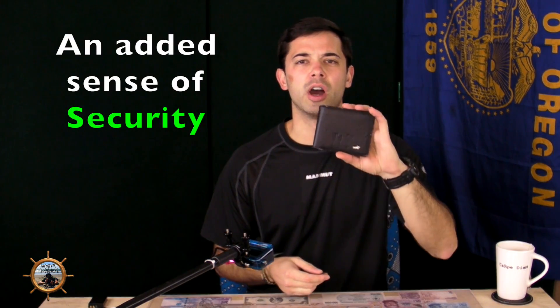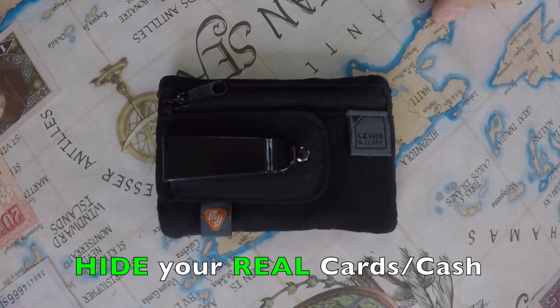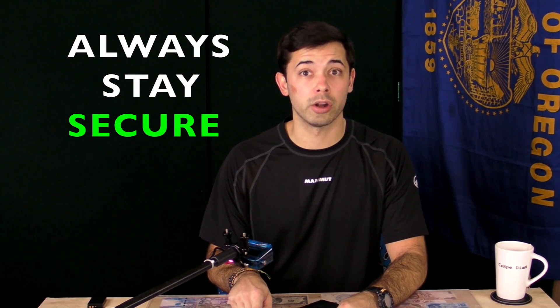So this is just a safety precaution I'd recommend — using a fake wallet. The real wallet I always use is my Lewis and Clark RFID-shielded wallet, which I have another review on. I highly recommend using this one or any RFID-shielded wallet to keep your card information safe.